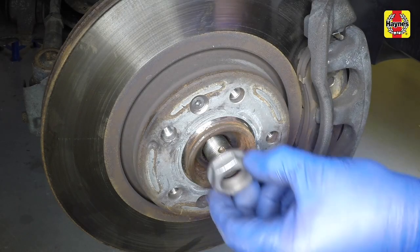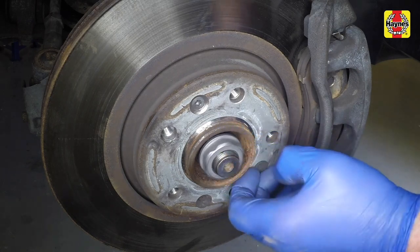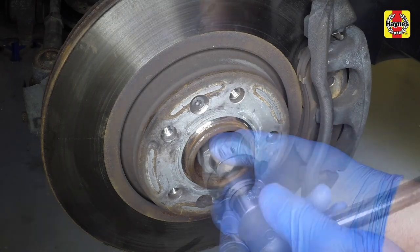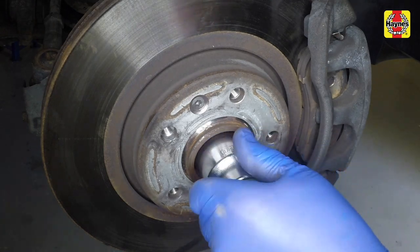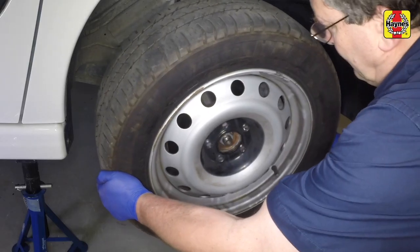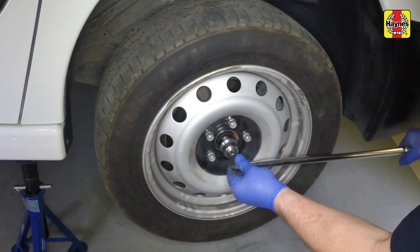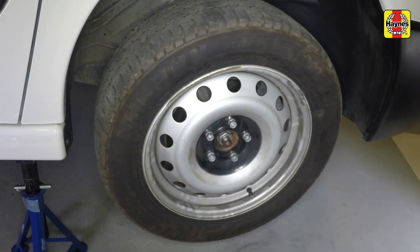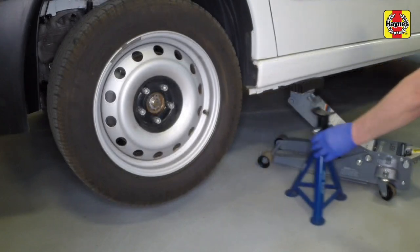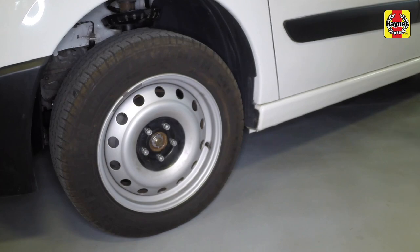Lubricate the inner face and threads of the drive shaft nut with clean engine oil and refit it to the end of the drive shaft. Use the method employed on removal to prevent the hub from rotating and tighten the drive shaft retaining nut. Refit the wheel and tighten the wheel bolts. Lightly tighten the drive shaft nut. Raise the vehicle using a jack, remove the axle stands, and lower the vehicle to the ground. Remove the jack.